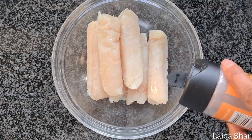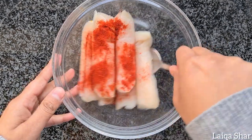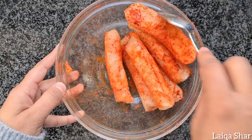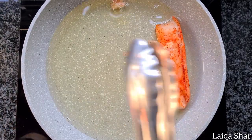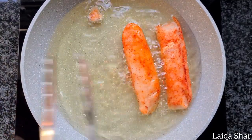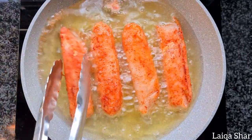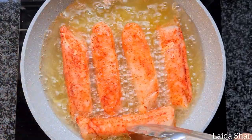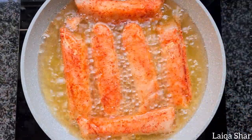Add in the salt and chili powder, mix it well till the fish is evenly coated. Then heat some oil and add in the pieces of fish.